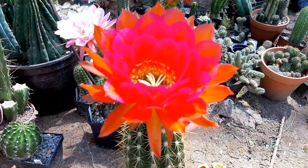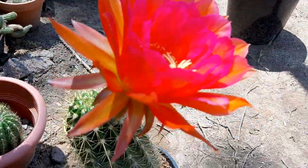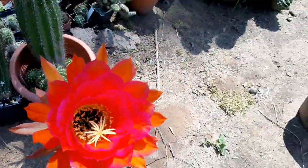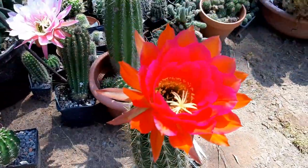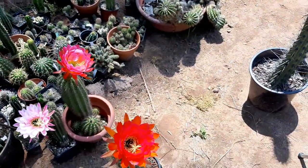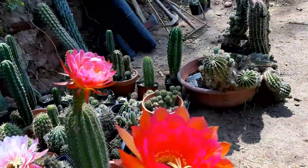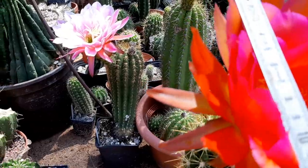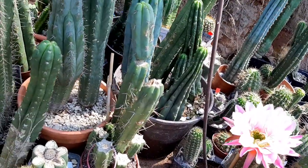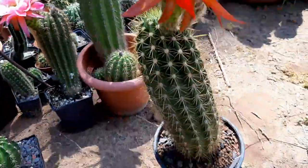So this is the flower — I'm giving you a nice little tour. The sepals are very nice, the petals have a nice form. We're measuring it now — 16.5 centimeters in diameter.